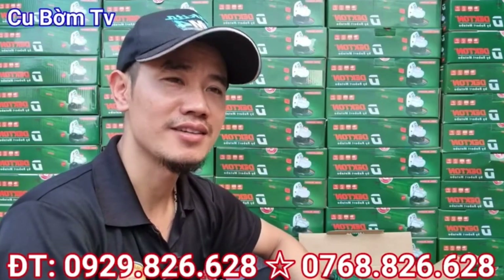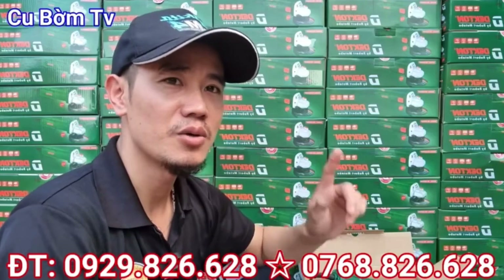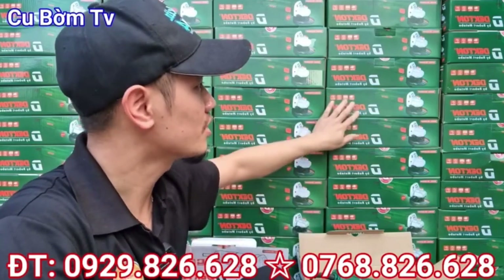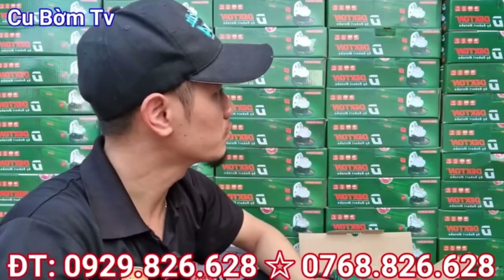Xin mến chào toàn thể các bác nhé. Chào mừng các bác đã quay trở lại với kênh Youtube Cú Bầm TV. Hôm nay thì các bác cũng đã nhìn thấy đây, em về được số lượng rất chi là nhiều cái mẫu máy mài của Dechtone các bạn.